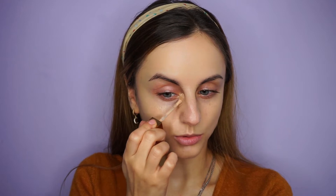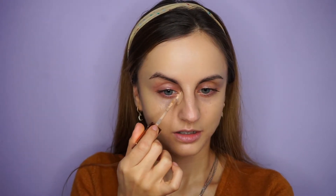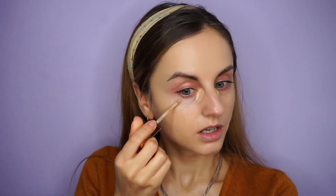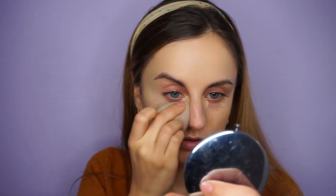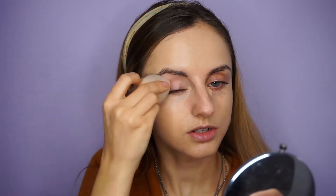For concealer, you can apply whatever you want because it's not that critical — you only apply it under your eyes and on any spots you want to cover. I'd rather use concealer than a full coverage foundation. The concealer I'm using today is the Urban Decay Stay Naked concealer. I'm not going to apply a lot, just a little bit on my inner corner where I have a blue spot, and a little on the other side to balance things out. You can use a brush or a sponge — I'm just going to use the sponge.